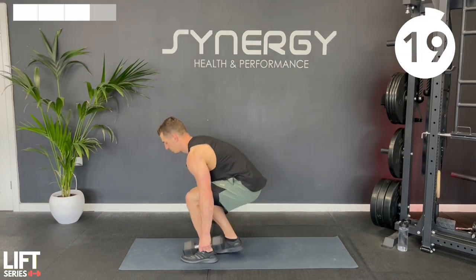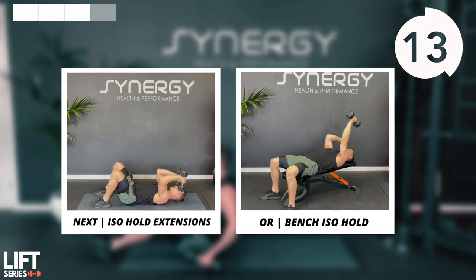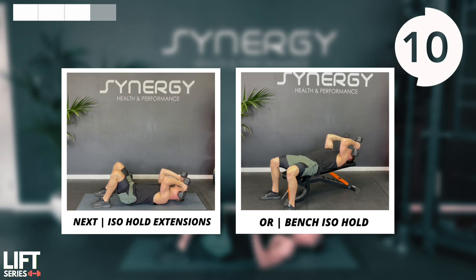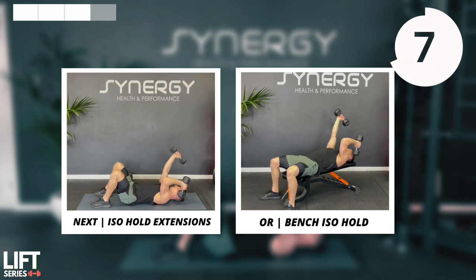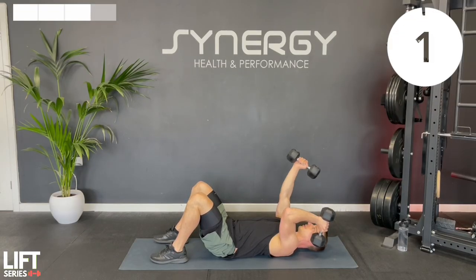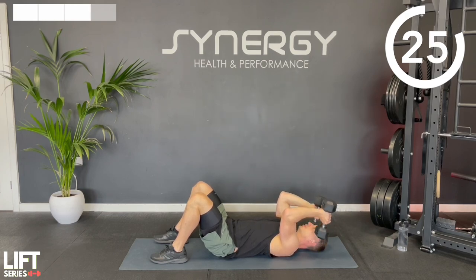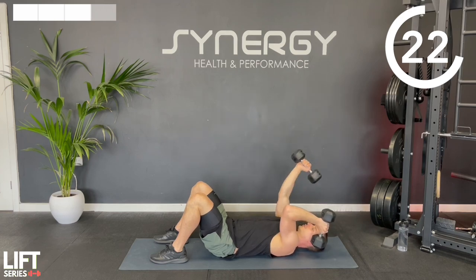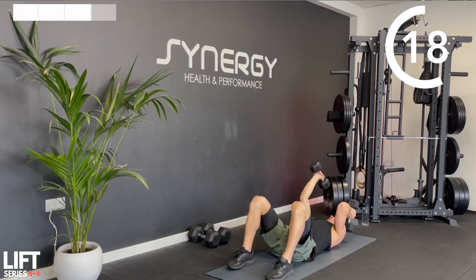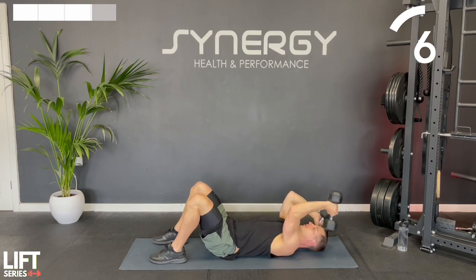Onto the mat - we've got those isometric alternating skull crushers. Lower down until the dumbbells are just next to your temples, hovering off the floor. Elbows will be tempted to flare out, so we're going to try and keep them tucked in. As you get tired you'll probably notice the elbows drifting down towards your sides, so try to keep at least a 90 degree angle between the back of your tricep and your torso.